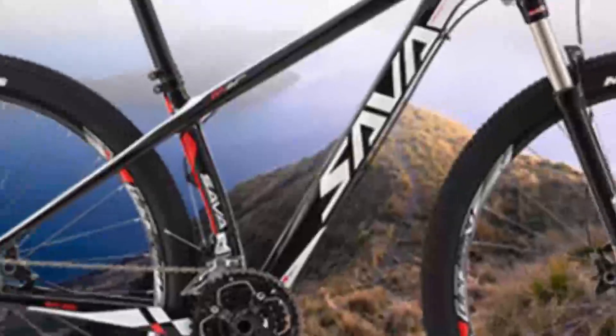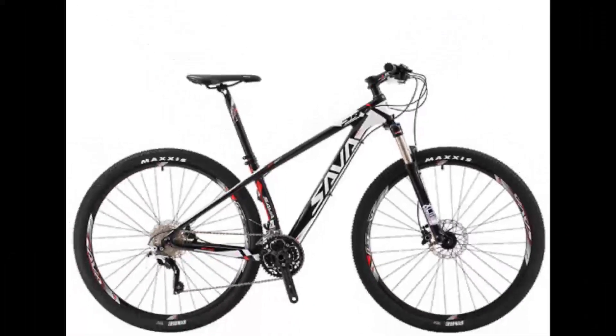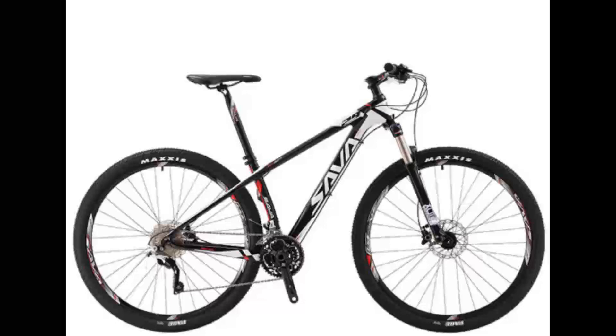Pedal type: ordinary pedal. Gender: men. Load capacity: 160 kg. Applicable people: unisex. Foldable: no. Frame type: hard frame, non-rear damper. Fork material: aluminium alloy. Net weight: 12.5 kg. Stature: 165 to 185 cm.